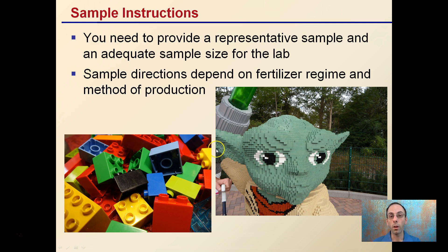In this case, you want to produce a result like a LEGO figure of Yoda — something that tells a clear story of what your grow looks like. If you're haphazardly sampling and not following the rules, it's just like sending a bunch of random blocks; you're not going to get useful results back. Send a quality sample, and you can paint a better picture of what's going on with your plants.